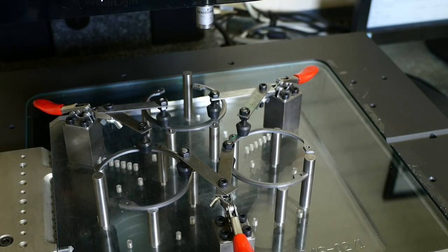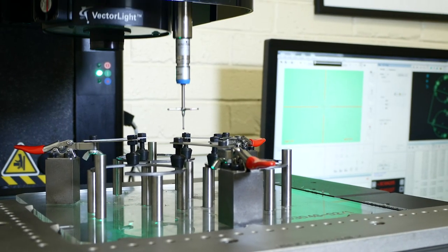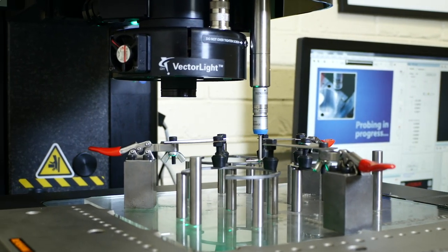The cycle time that it takes to inspect has been slashed by a fraction, because the machine allows us to do it offline. It can do those 20 features that you see on a complicated component in the same time as it took to do 10 different clips — 10 different products.